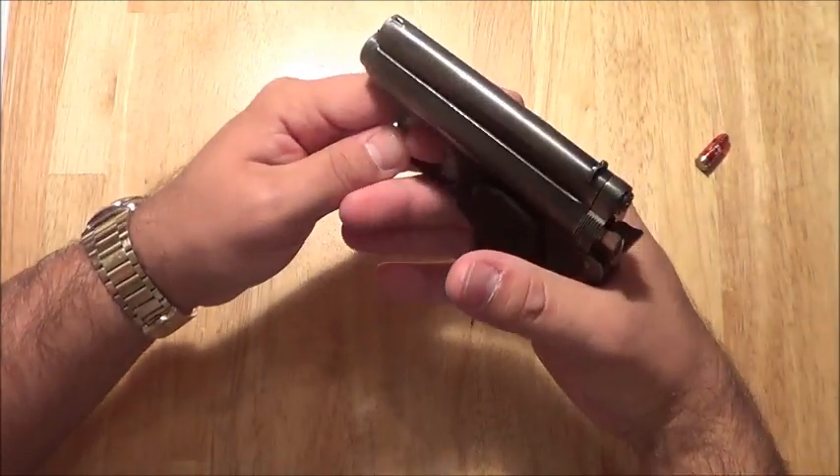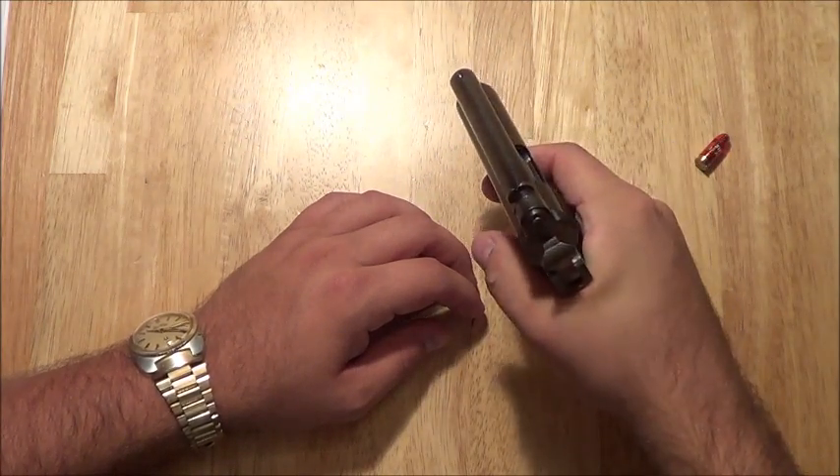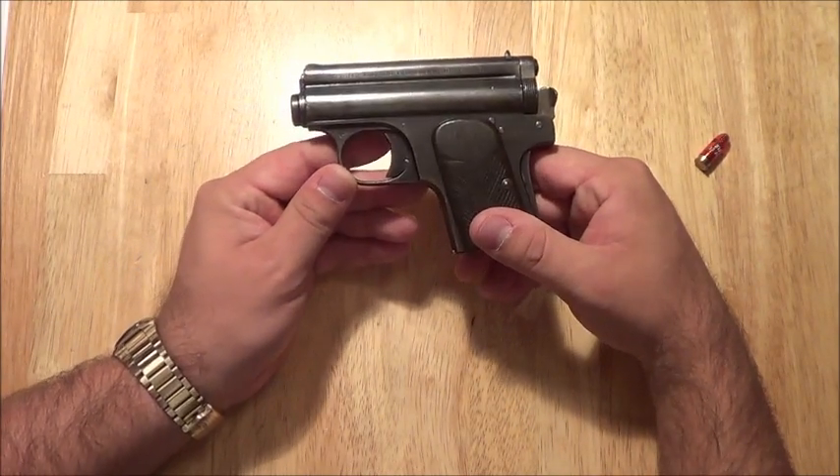To actually shoot this gun, it's really weird, because you can only get two fingers on the firearm. The recoil is just kind of funny — it's like a two-stage recoil. It just has a funny feel to it.